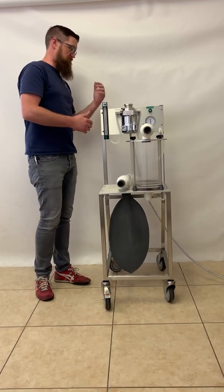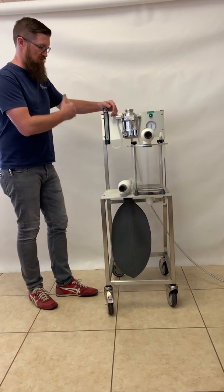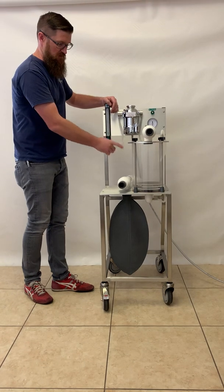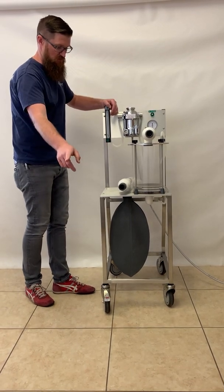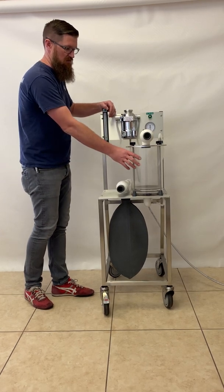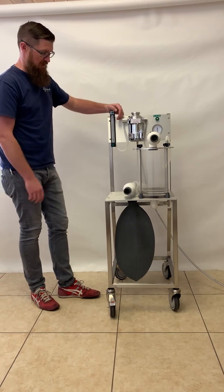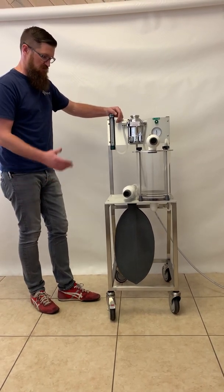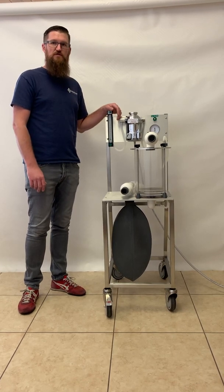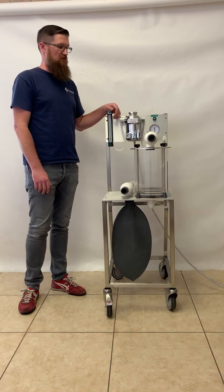It's a very simple piece of equipment. The flow is very simple — from the flow meter to the vaporizer and into the system to the patient, and from the patient through the directional valves, the CO2 absorber, and the bag. If there are any questions, please feel free to ask by email or phone call. We're always available, and thanks for watching.